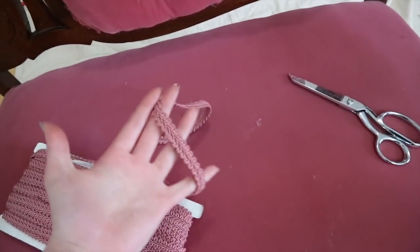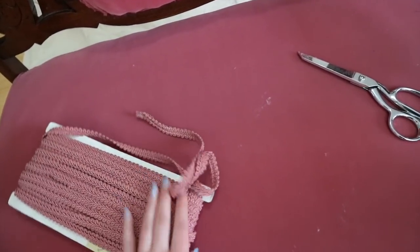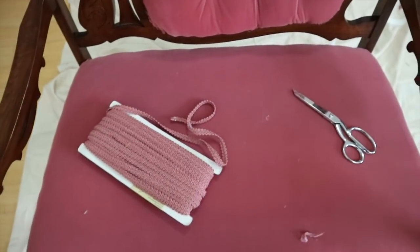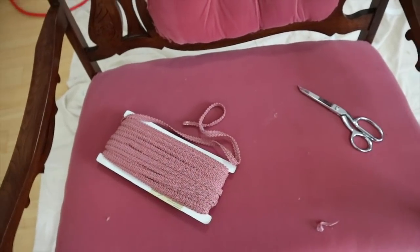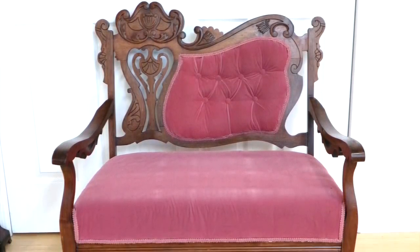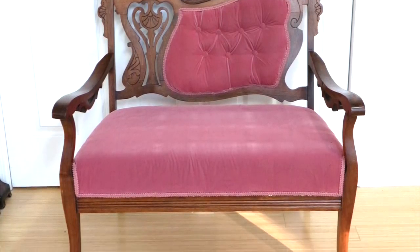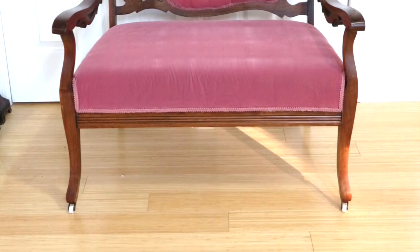Now I'm going to hot glue all of the gimp trim on. It would probably be more historically accurate to use tacks, but from what I've seen hot gluing is an acceptable method. Here is the couch with the trim added. I was way too generous with the hot glue on this one and ended up with a few smears on the fabric, but from a distance it looks nice — and I think conveniently placed throw pillows can save it.